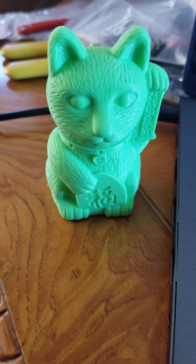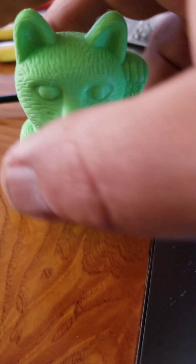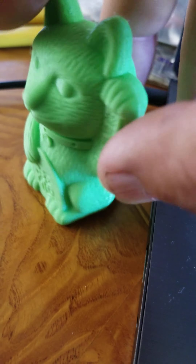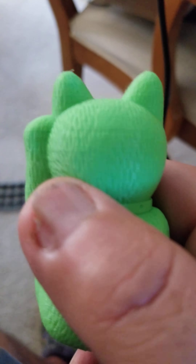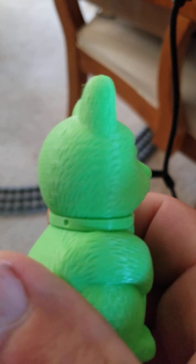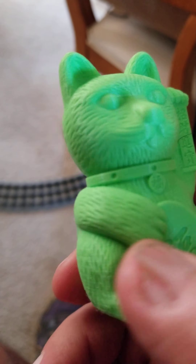Hey guys, Frank here. Said I was gonna post a video on my finished product off of the Ender 3, and this is it here. Just a real quick video — I'm gonna post it. It looks really good. You can see back here, let me see if I can get it focused — you can see some of the lines back here, but for the most part it looks good. There's a little bit of lines there, but everything looks good.